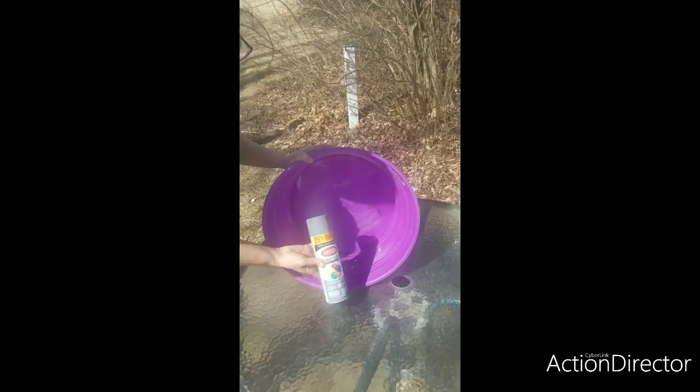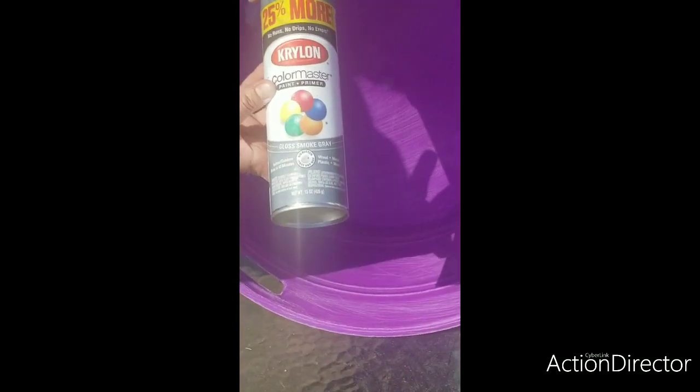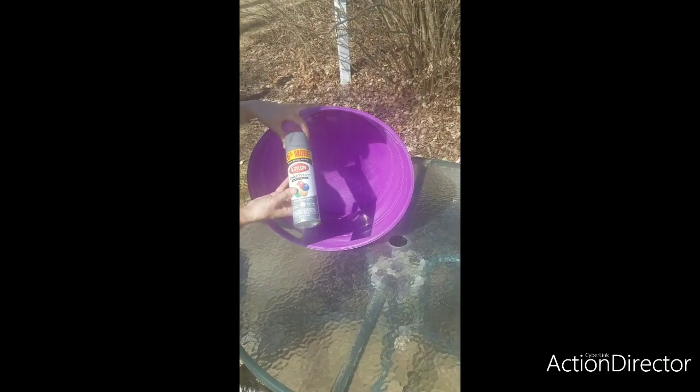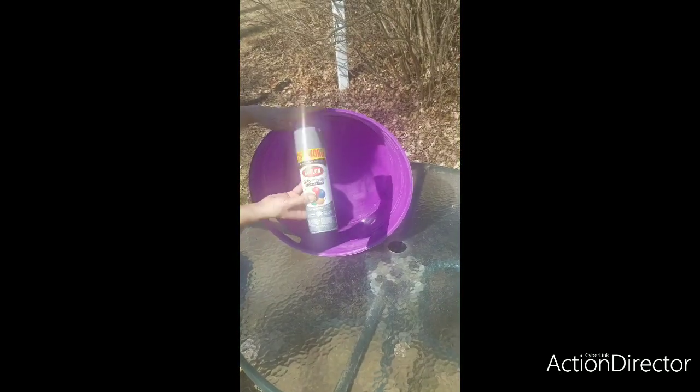This is the paint that I bought — personally I bought it because it was on sale, but this is what we're going to go with. It's called Gloss Smoke Gray from Krylon. I'm sure there are other paints out there like Rust-Oleum that you can use, but this was on sale so I picked it up.